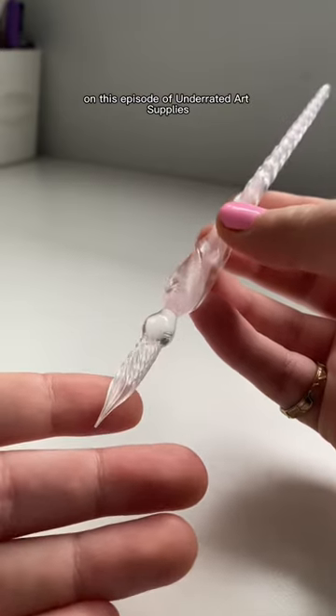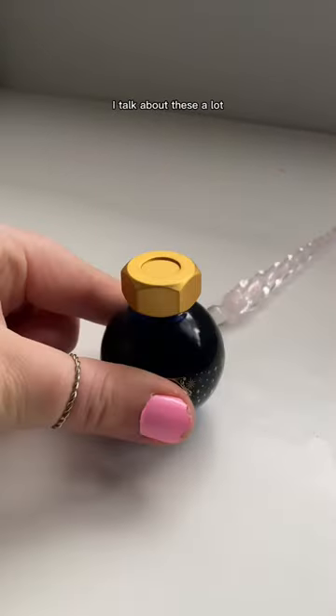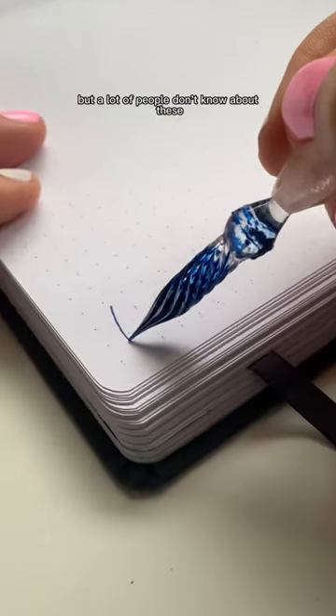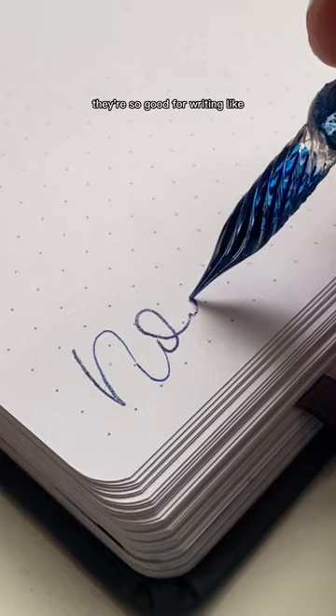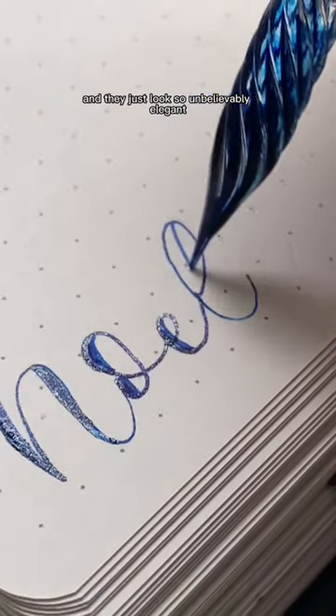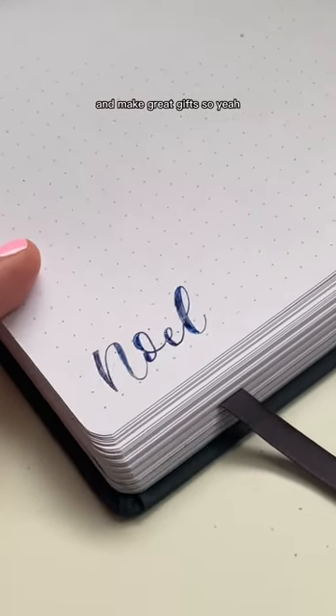On this episode of Underrated Art Supplies, we've got the glass pen. I talk about these a lot because I just absolutely love mine, but a lot of people don't know about these. They're beautiful, they're so good for writing like Christmas cards or anything for the holidays, and they just look so unbelievably elegant and make great gifts.